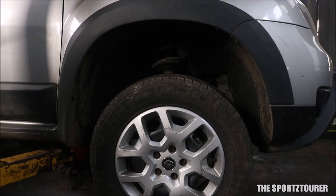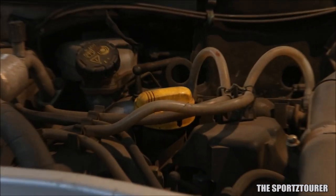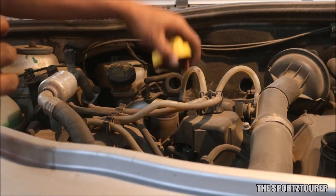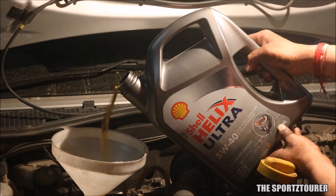Finally, fix the drain bolt back and bring the vehicle down. Remove the engine oil filling cap and start filling the engine oil. You can pull the dipstick up for better venting and easy refill.